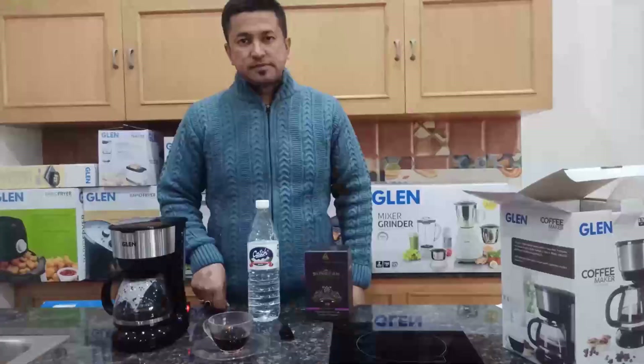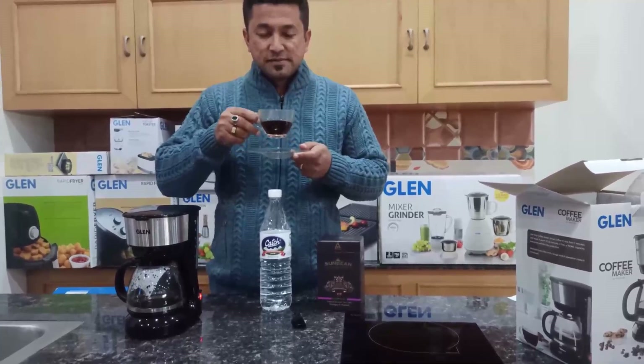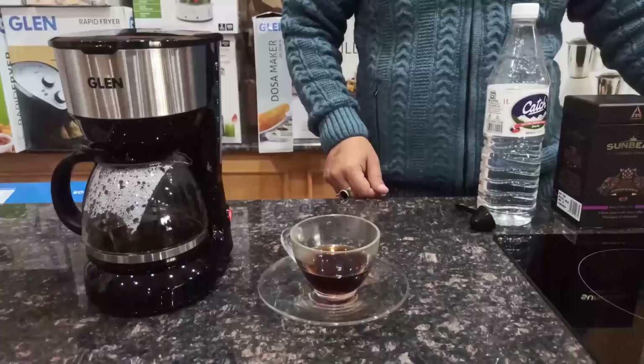It's time to enjoy a good coffee. Always remember to add milk and sugar in the cup, not in the carafe.